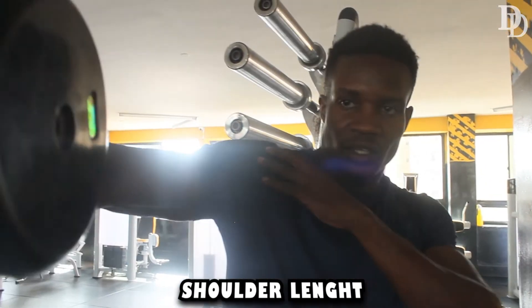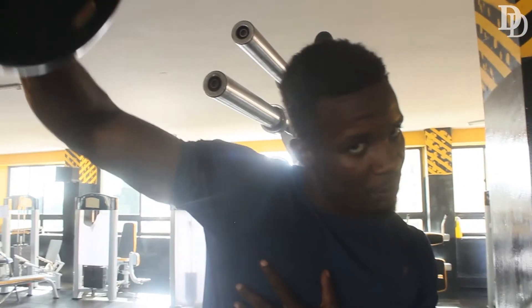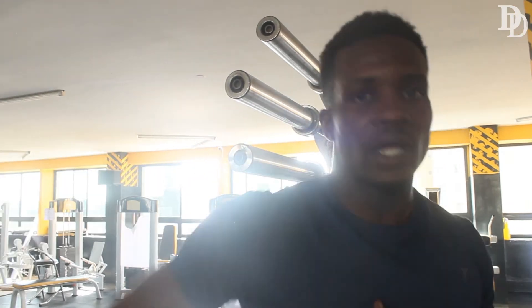One thing about the dumbbell: don't extend fully, you just bring it to the shoulder length. When you extend up, it might injure your shoulder. So you bring the dumbbell to the shoulder length, then the positioning just the way I've told you. So that was for our short clip today.